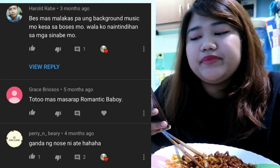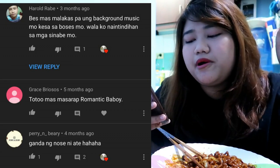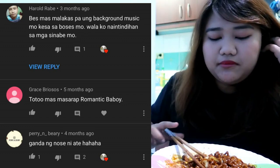Next comment from Harold Rabbe: 'Mas malakas pa yung background music mo kasi sa boses mo' — the background music was louder than my voice. And again from Perry and Barry, he commented sarcastically that my nose is beautiful. He's pointing out my nose. So I checked his Instagram account and his nose isn't that beautiful either. Who is he to point out my nose?